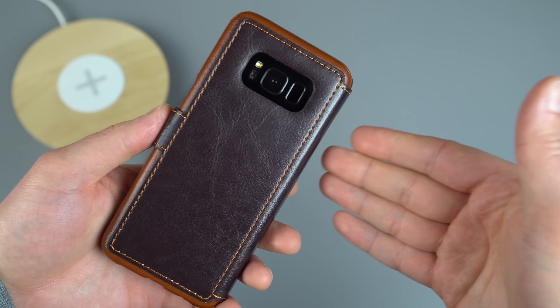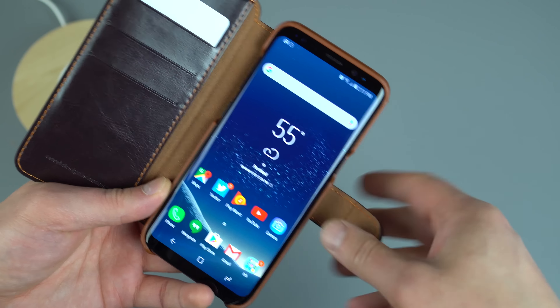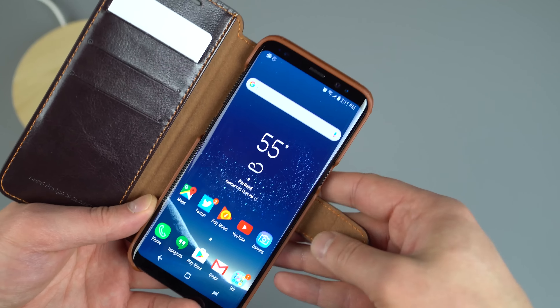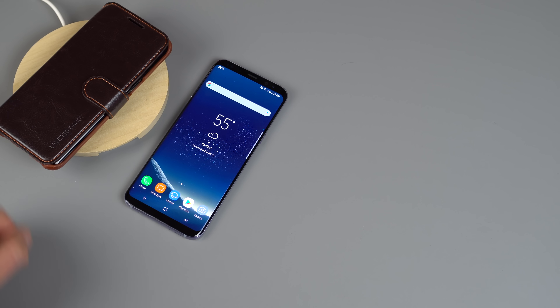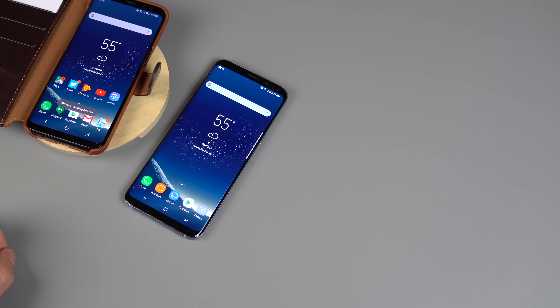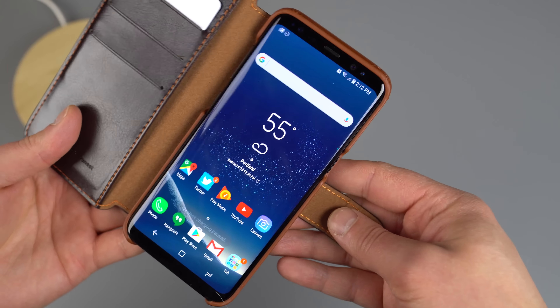The nice part is you wouldn't think a case like this supports wireless charging. The S8 and S8 Plus do have wireless charging, so you don't want a case that cuts out a marquee feature. I've got a wireless charger set up here — throw the S8 on the charger and away it goes. It works right through this leather pouch wallet, no problem at all.